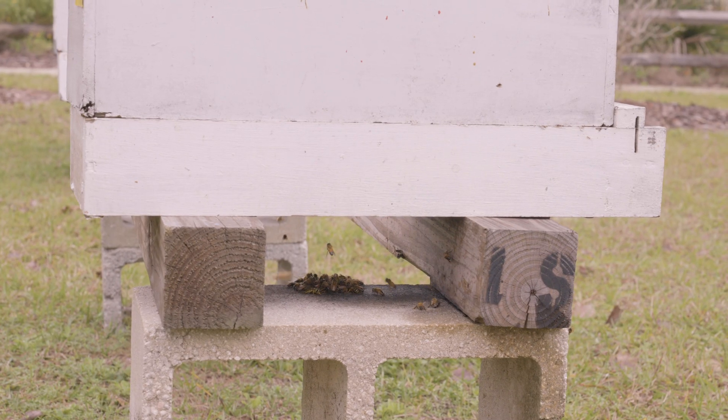Dead bees at the nest entrance is one external cue. The next external cue is smell. Some of the things that happen to nests, especially colonies living in them, can create rancid or off odors that you will recognize as you approach the nest. Also, am I seeing evidence of robbing behavior?